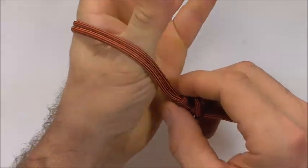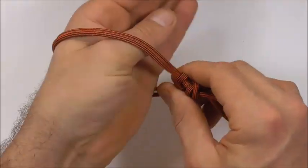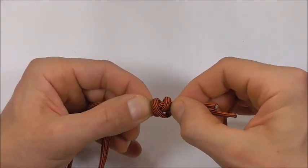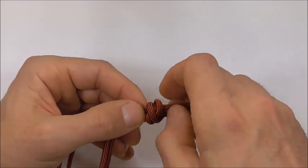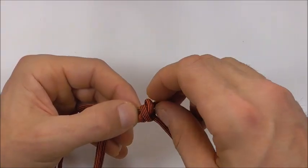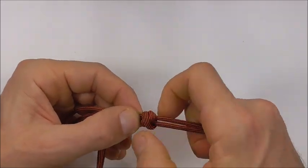Measure this out against your wrist again. If it's a little loose, move the knot slightly — you can loosen it up and manipulate the knot so it slides along both strands. When you're happy with the fit, tighten it all the way up.